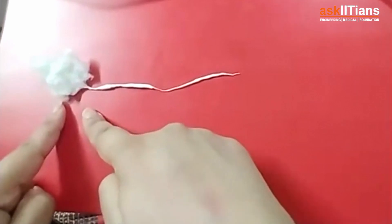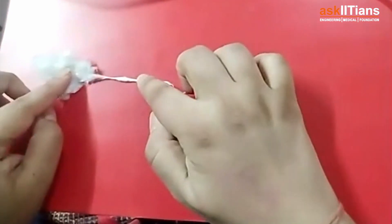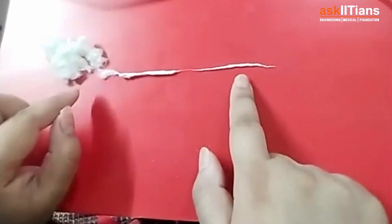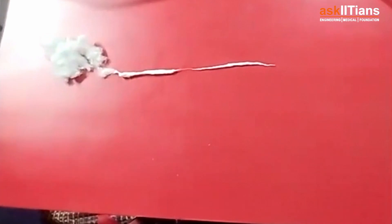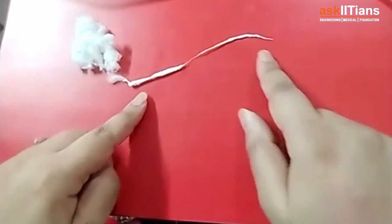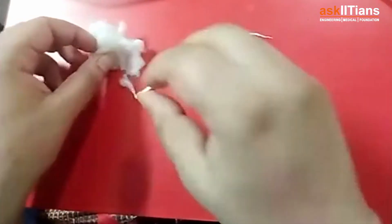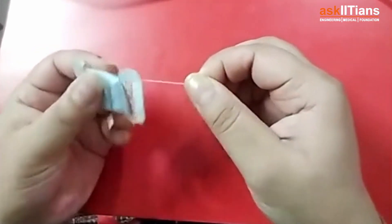That's how from a fiber you create a thread. When making this thread manually, some portions come out thick and some thin. So we use spinning spindles, or we have charkha, or we have spinning machines to make the fibers uniform. You take three, four, or five thin fibers together, combine them, and it looks like a proper thread.